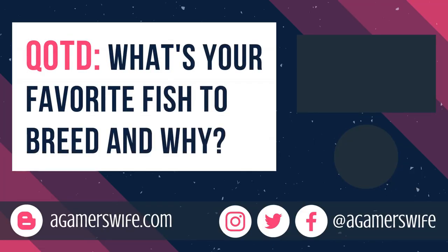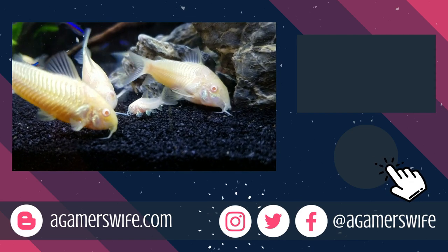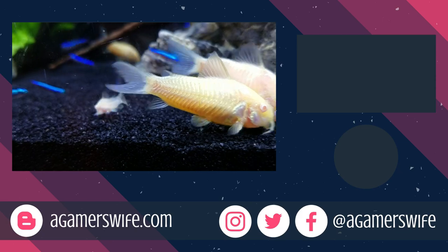Question of the day: what's your favorite type of fish to breed and why? Comment below so I can get some ideas for my next breeding project. If you like this video, hit that subscribe button and follow me on Instagram for daily updates. Good luck with your Cory catfish, and I'll see you next time!